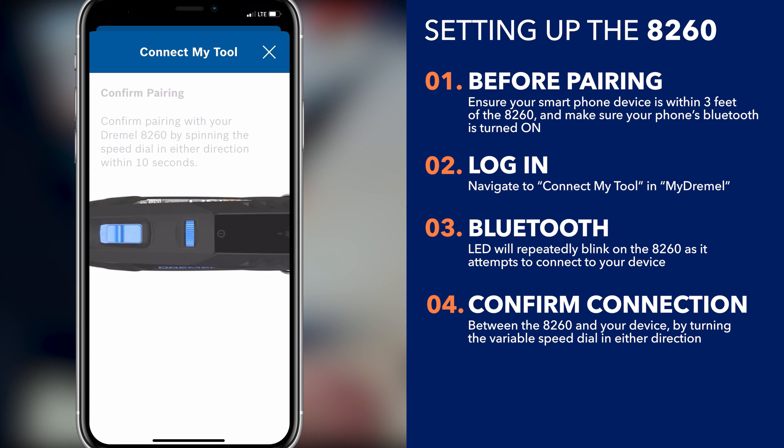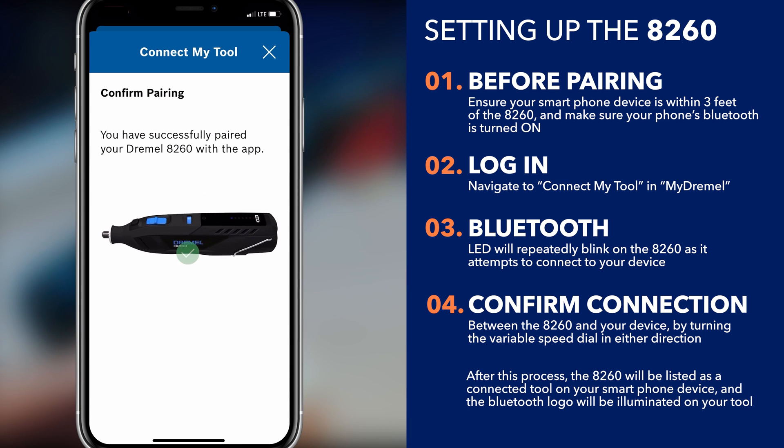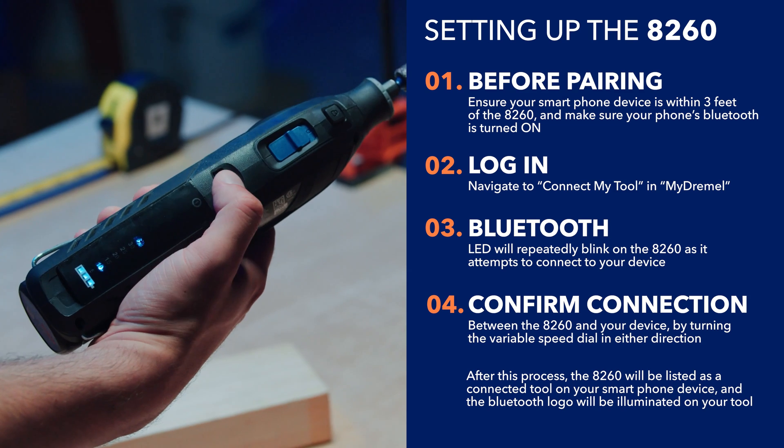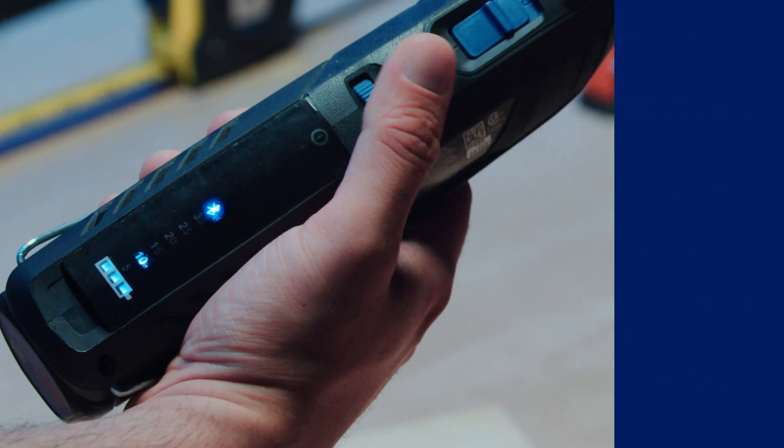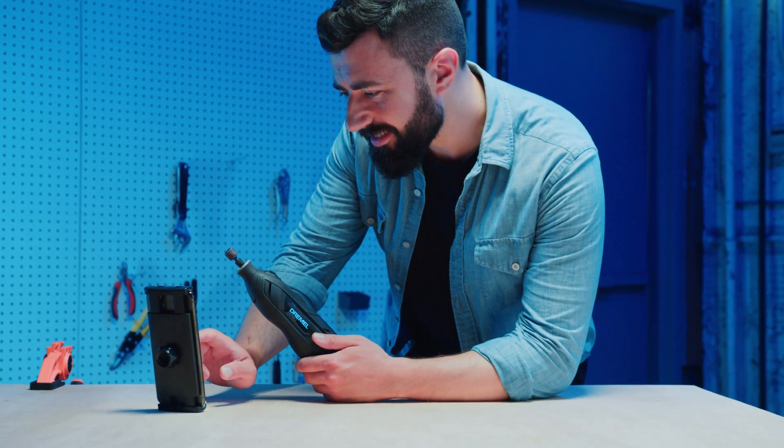Confirm connection between the 8260 and your smartphone device by turning the variable speed dial in either direction. The Bluetooth LED will repeatedly blink on the 8260 as it attempts to connect to your device.